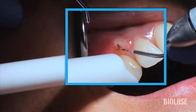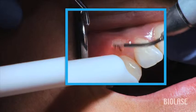This is an easy procedure for the iLase, similar to treating a patient with gingival hyperplasia.